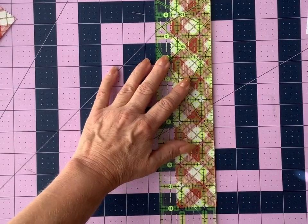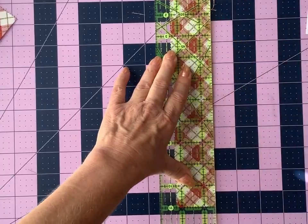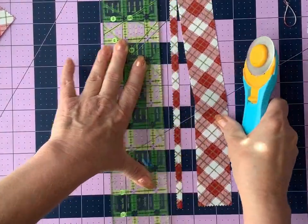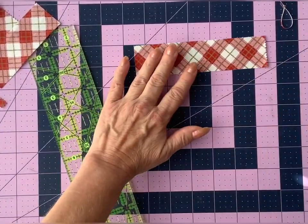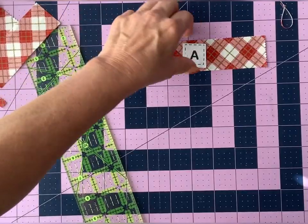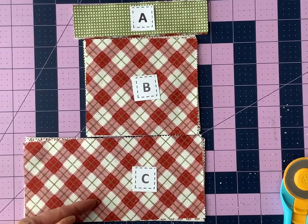I'll trim my edge one more time because it looks like it has a tiny bow in it — I don't want it to mess up my accuracy. Now that I've got a straight edge, I'll cut the dimension that I need. There's our fabric A unit, which is the cuff for a different block. For the purpose of the video, I demonstrated how to cut one layer of fabric, but here you can see I've finished by assembly line stacking and cutting the remainder of my units. I've laid them out — fabric A the cuff, B the body section, and C is the toe section. You can kind of see the shape of the stocking already beginning to form.